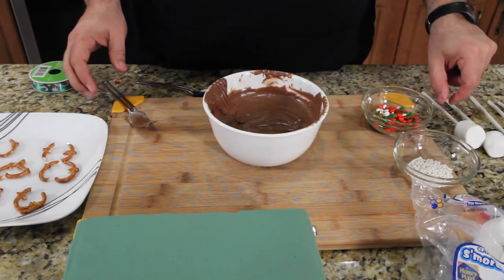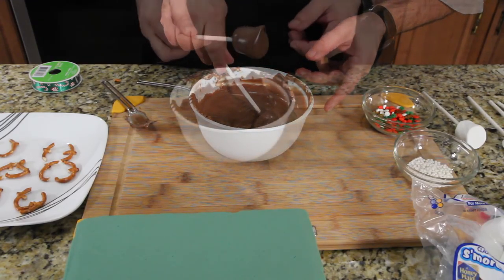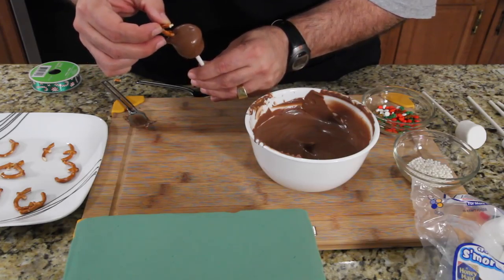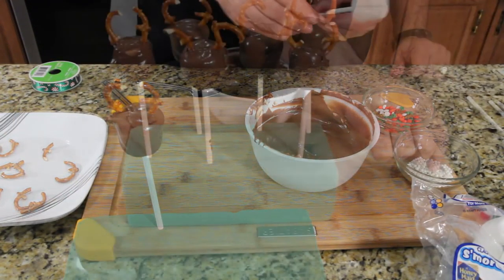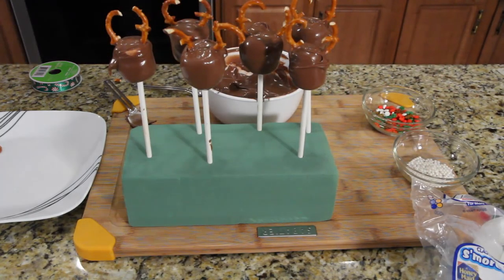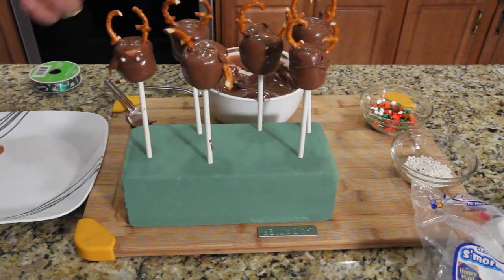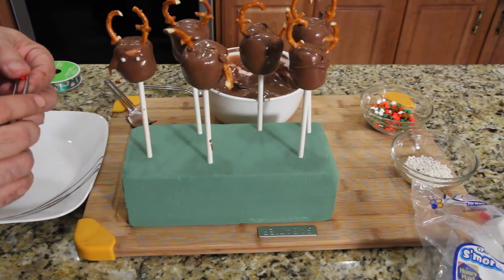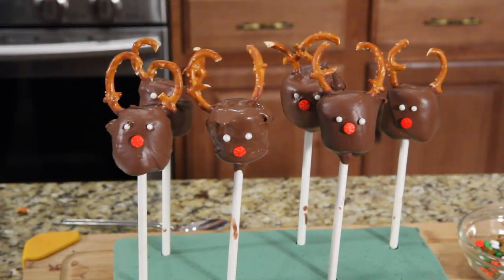So this is what we're going to do. Set your fork here. You're going to take the marshmallow and completely dip it. Then move that to the side and put your little antlers in there. Put it in this green foam block right here and let it dry, then do your next one. I'm going to try and put the eyes on right now — just set them right in there like that. And then I'm doing the same thing with the red nose. It's probably easier to do them right now. I can just do this with my finger and place the decorations on.